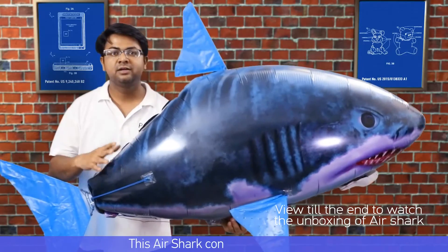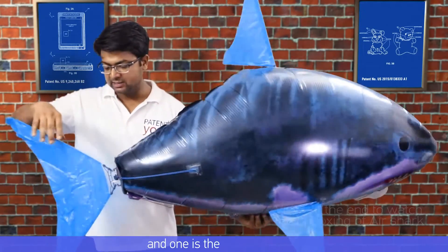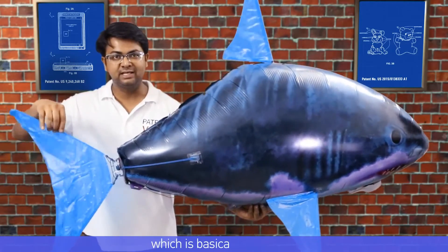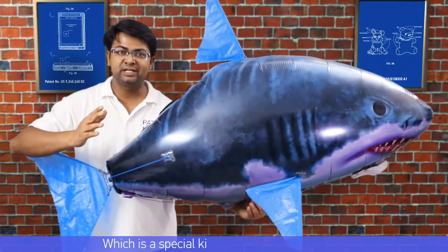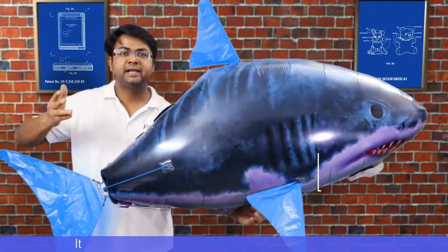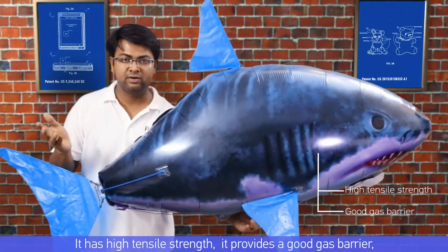This air swimmer contains two portions: the body and the moving portion, which is basically the tail fin. The body is made up of Mylar, which is a special kind of stretchable polyester. It has high tensile strength and provides a good gas barrier.